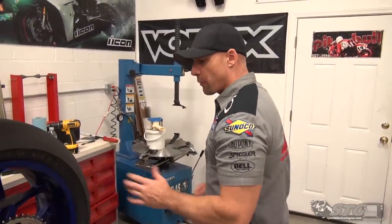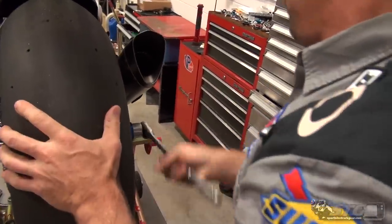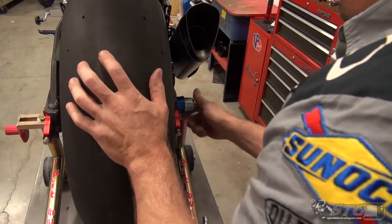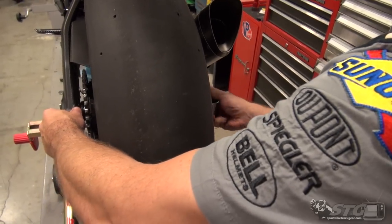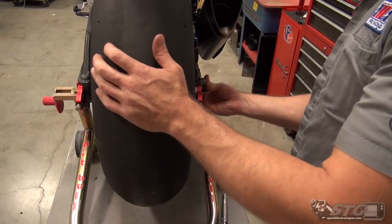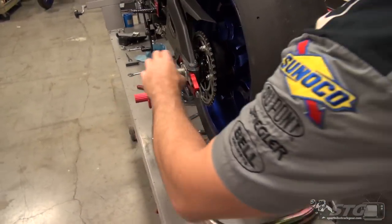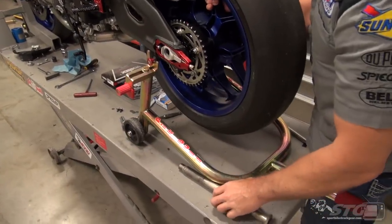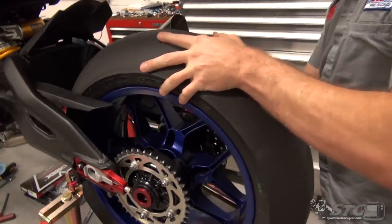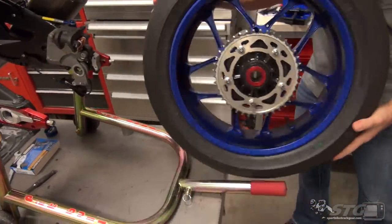Now that we have the chain off, we're going to go ahead and remove the rear wheel. Got my axle socket here. Remove the axle nut — we've got a Driven Endurance cup on here, looks pretty sweet. It's a gorgeous motorcycle. Push the axle through, support the wheel, slide it out. This will allow us to change the rear sprocket.